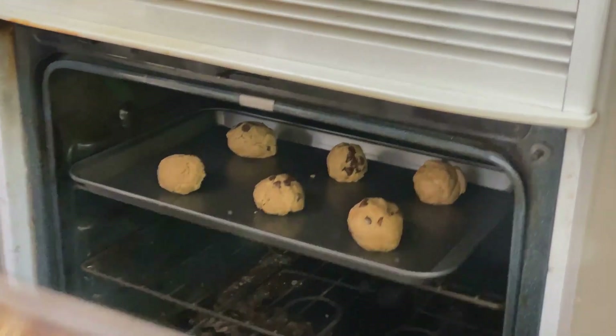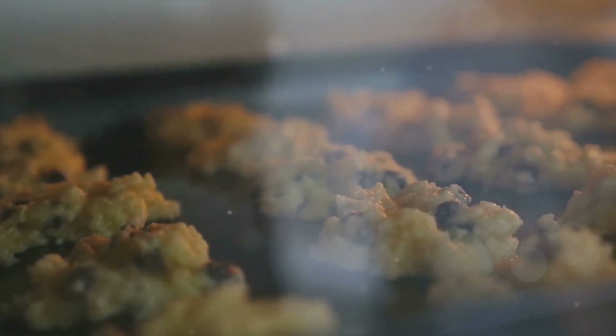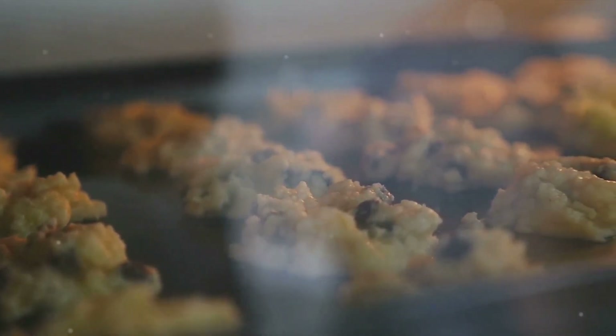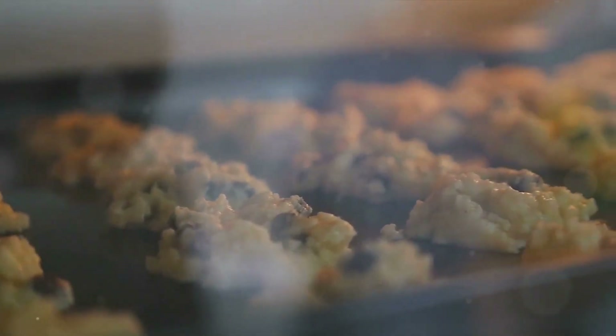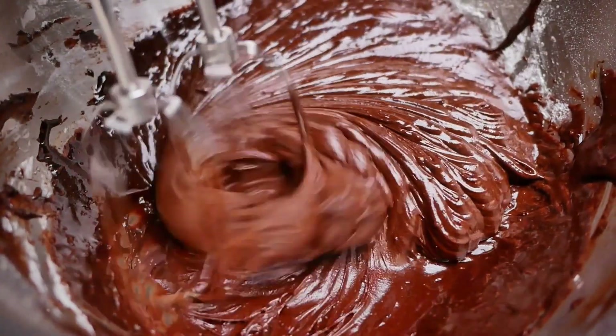Hi! This is Debbie from DIY Domination. Ever wondered how to bake the perfect chocolate chip cookies at home? Well, you're in the right place! Today, we'll be journeying through the delightful process of baking these sweet treats from scratch. We'll be using simple ingredients you likely already have in your pantry.